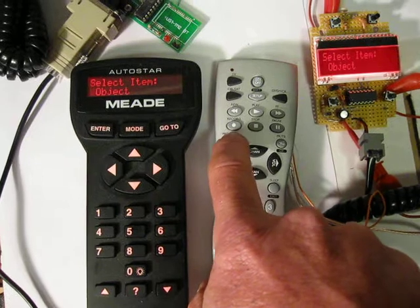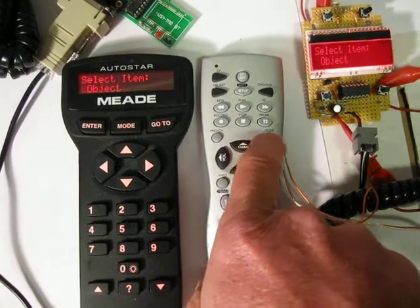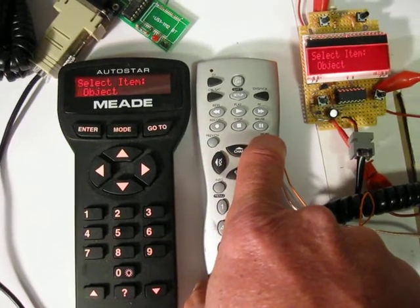This one here is the ENTER key. And this one here is the MODE key — it's just the way I have it programmed.